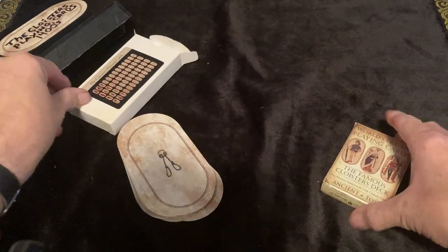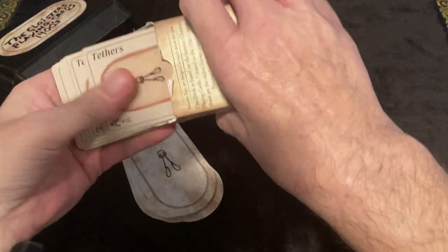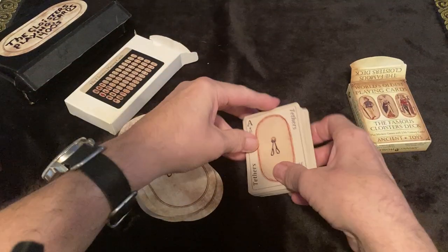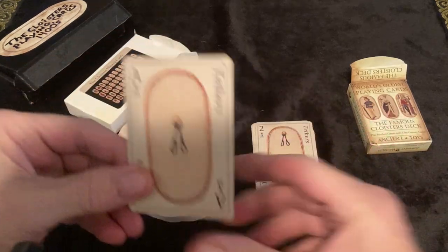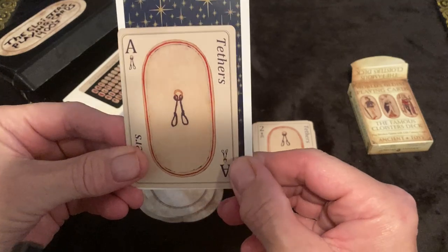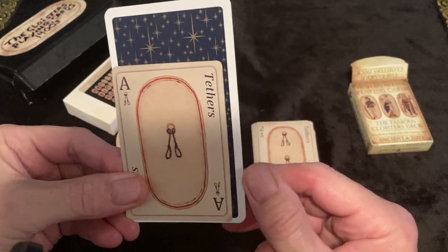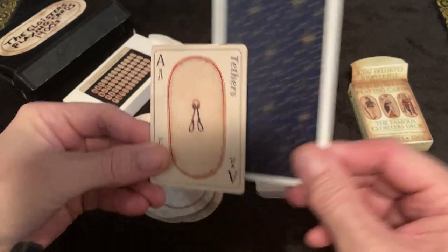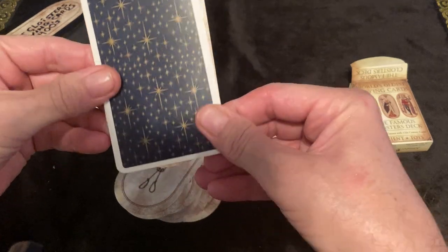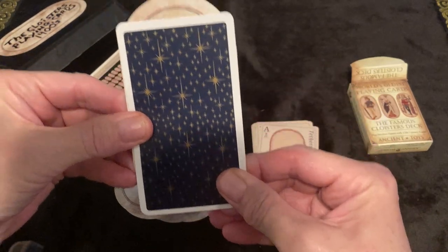I'll show you a size comparison. A standard Tarot card size — you can see it's quite a bit shorter and a little bit more narrow than a standard playing card. The Etsy deck is roughly the same size as a Tarot card — the same width, and a little bit taller.